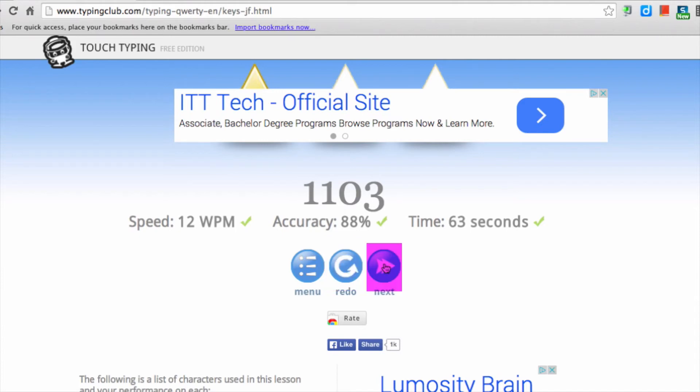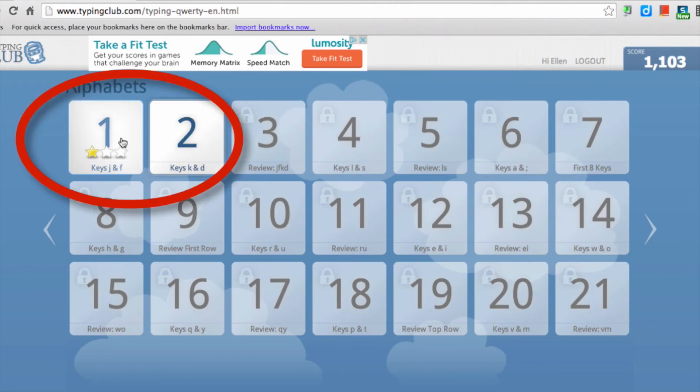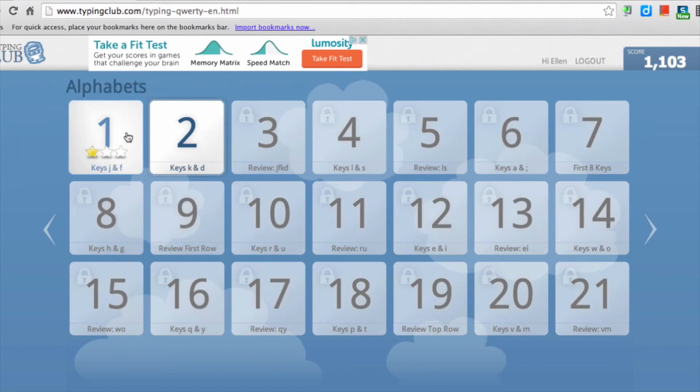Clicking Next will bring you to the next scaffolded lesson. If you want to go back to the menu or the first page, just click here. The first page shows what lessons you've done already. The stars indicate how well you did on each lesson — what you want to aim for is three stars, meaning you are both accurate and speedy at that skill. You may want to go back and redo a lesson until you achieve three stars.